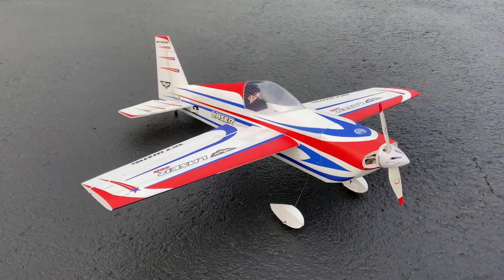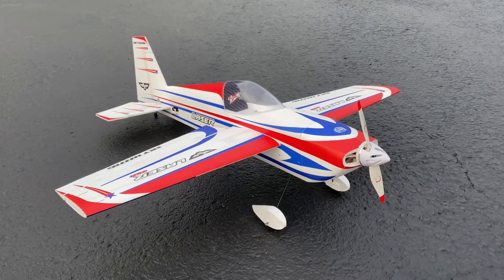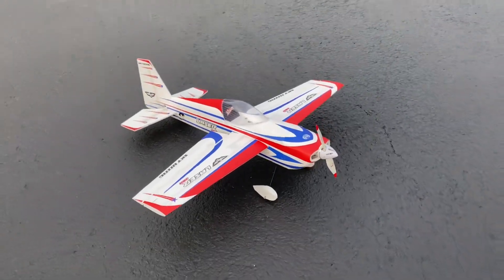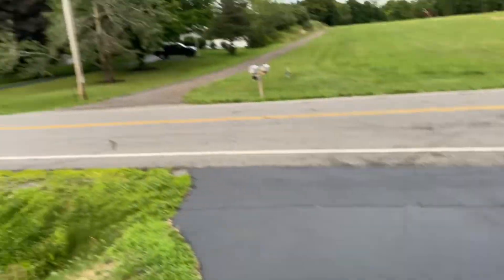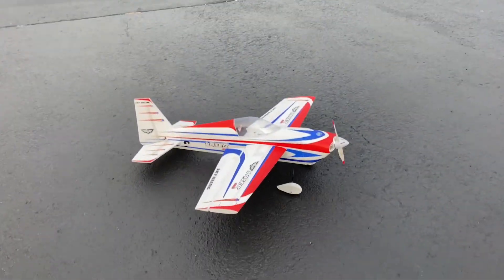I know a lot of you've been waiting for me to fly the Skywing 38-inch Laser, so here we go — 3S power system, 10.6 prop. Let's put this thing up. It's a little breezy, not horrible, so we'll see how it does.